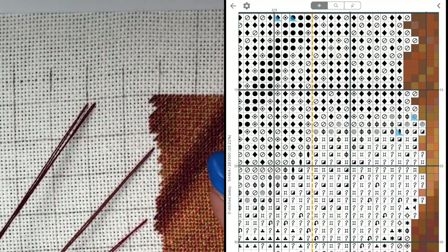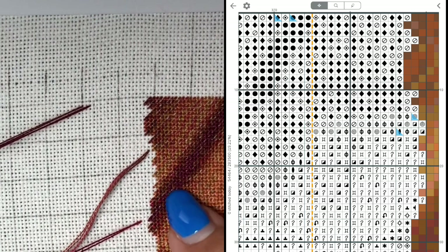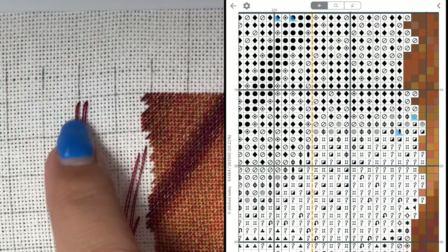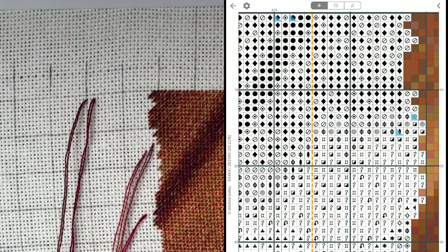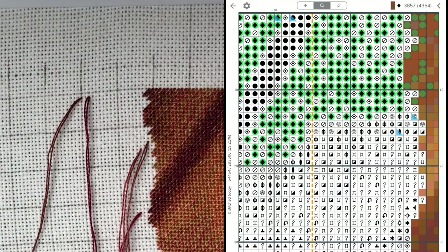Basically what you see now is my parked thread, which I parked from around here - I think these are the dark colors. There was no more of that color here, so I parked my thread here. We will be starting with this color, which in Pattern Keeper is color number 3857.